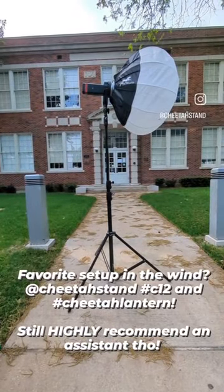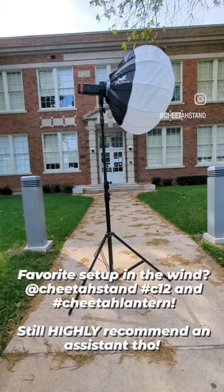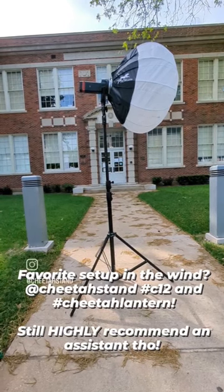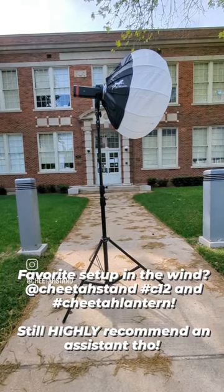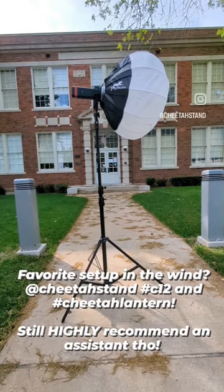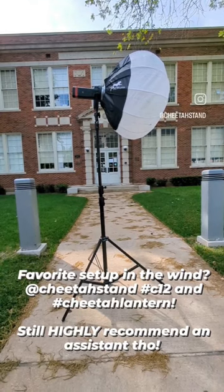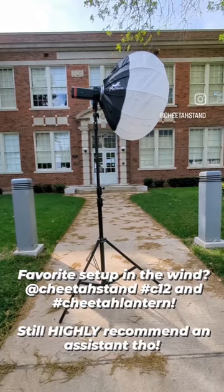What's up y'all, here out in Dallas about to do a photo shoot. People like to ask me what kind of setup I like to use outside in the wind. Well, here you can see I like to use a Cheetah lantern plus a C12, and you can see it moving around a lot and it's still pretty stable. So yeah, that's our favorite setup in the wind. Cheers.